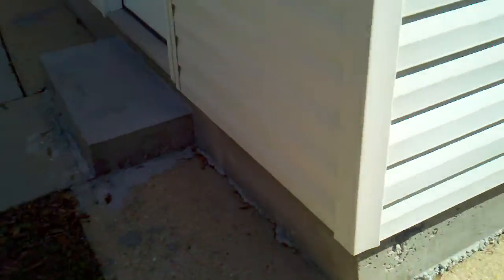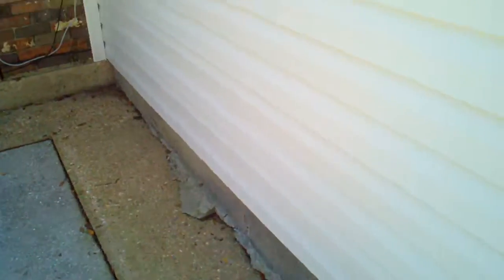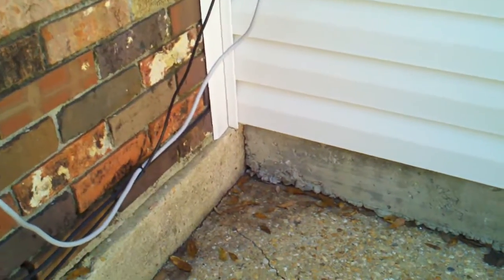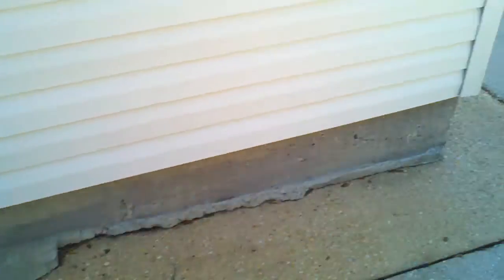On the inside of the house, when you're looking at additions where they've done something like this, look to see how they've tied it into the house. That way you have some idea over the long term of how much cracking and separation of the floors, and maybe some of the walls, that you're going to find on the interior.